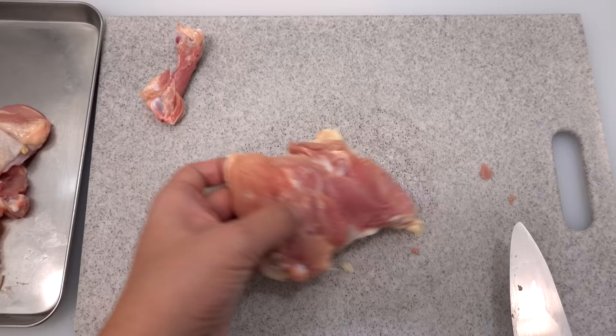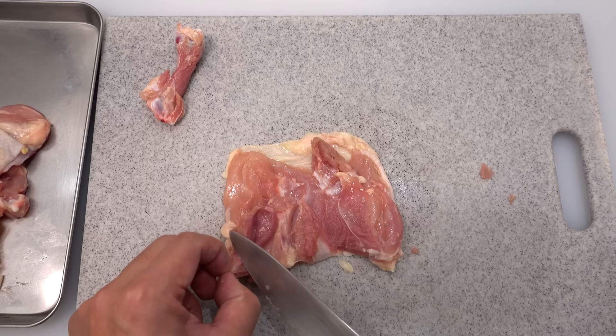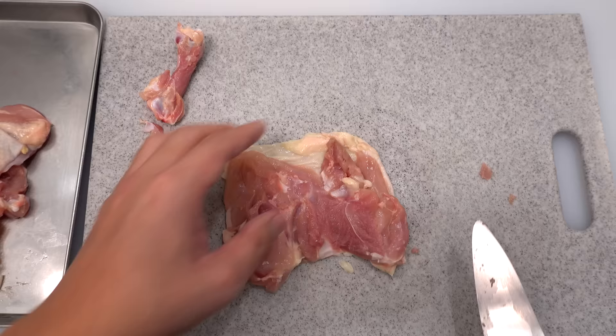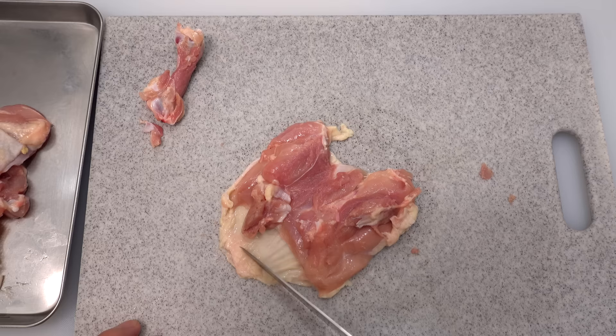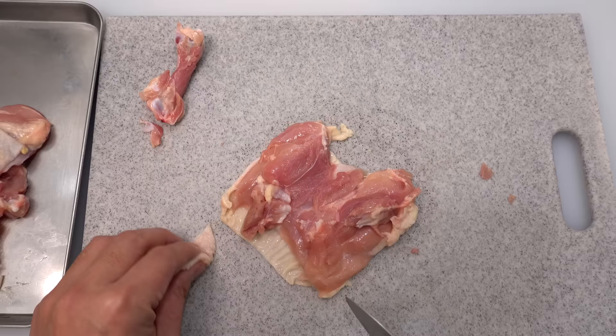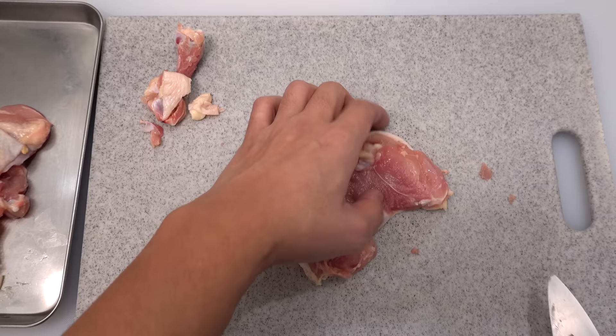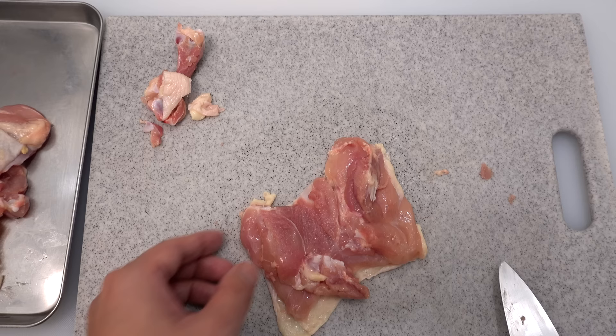Check if there are no small bones left on the chicken and remove them if you find any. As for excess skin, you don't have to cut it off, but sometimes it has lots of fat on the edge. In that case, cut only that part off because the fat will not render even after deep frying. You don't have to remove all the fat, but I suggest removing the big and visible ones. That's how I debone and clean up a chicken thigh.